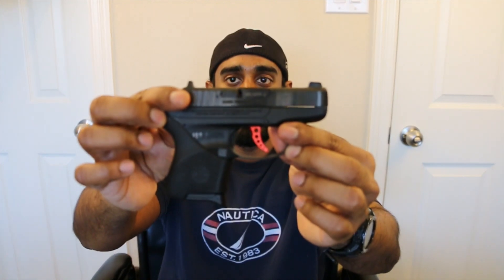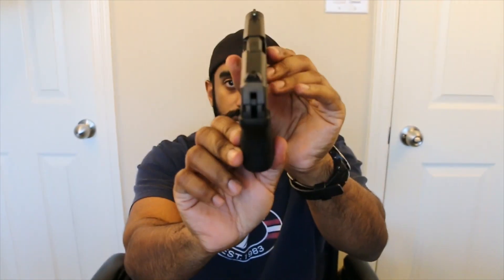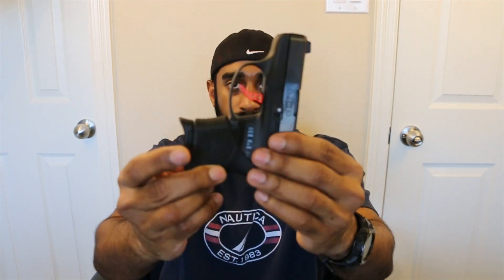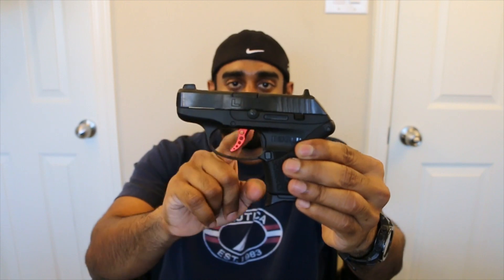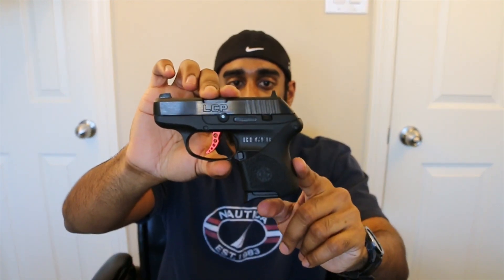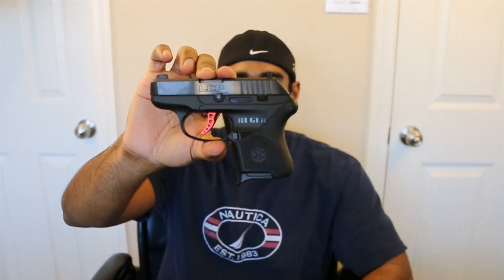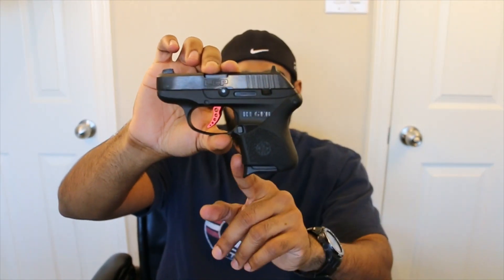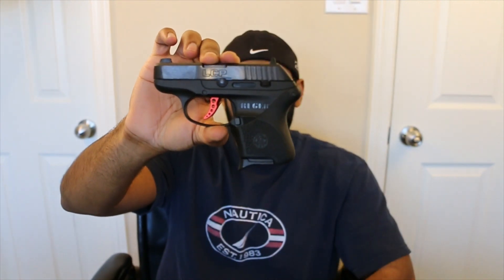I'll give you a view of the overall picture of what this little pocket gun looks like. This is the LCP Custom, which indicates the raised sights, anodized red trigger, and a little bit of better trigger pull. The only additions we've done here is added the Hogue Handall Slipover Cover Grip, which gives it a little bit of better purchase in your hand. And this is the magazine with the pinky extension.